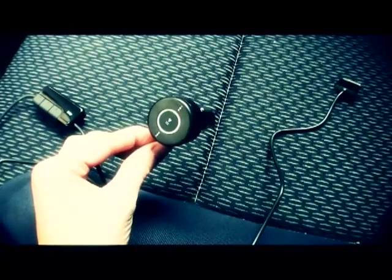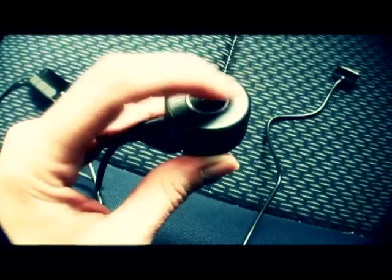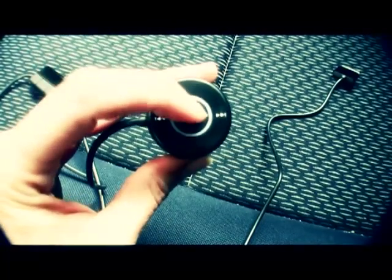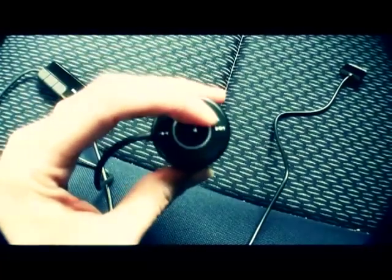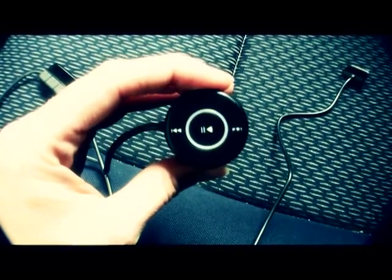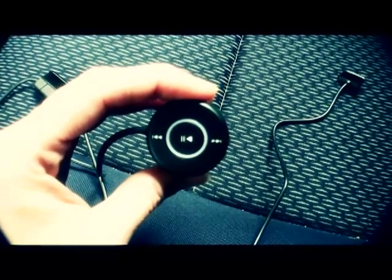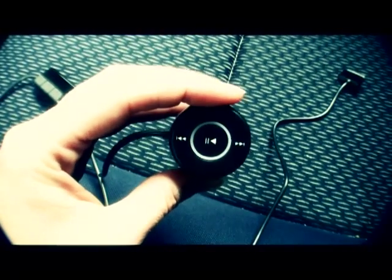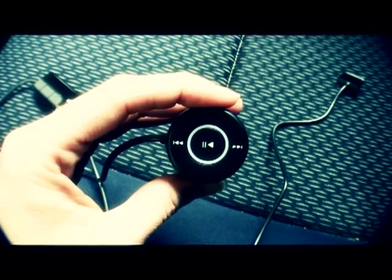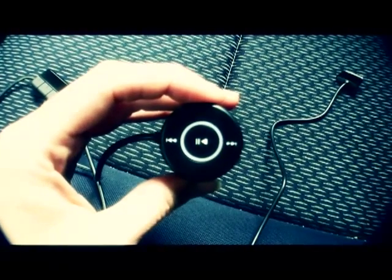Basically it consists of three parts: the thing that goes into the cigarette lighter. As you can see, you can control your iPhone, iPod, or Apple device over it — you can pause, start, go back, or forward. This little ring around here has three different colors. If it's ready to charge your iPhone and has power from your car, the ring is red. If you connect your iPhone and it's charging, the ring turns yellow. And if your iPhone is charged, it's green.